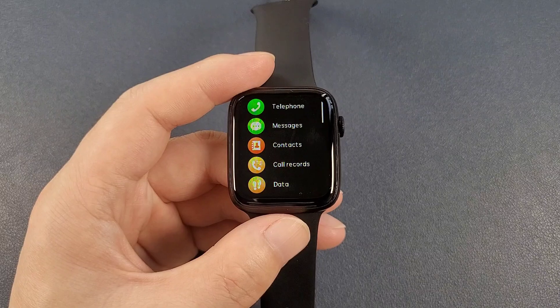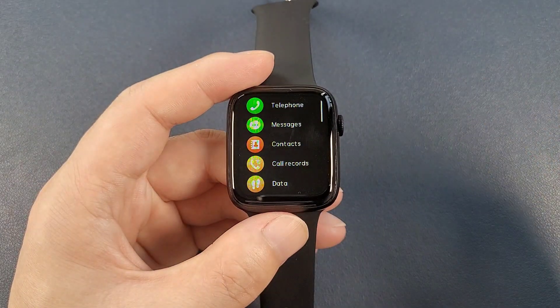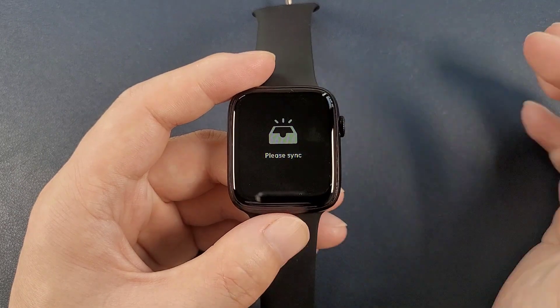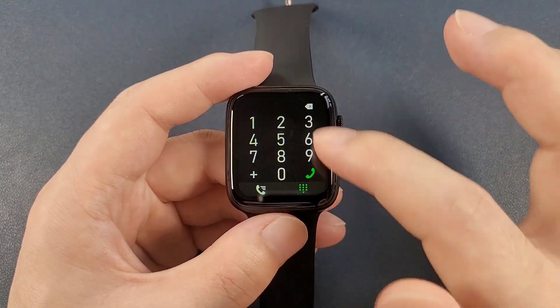Then let's have a quick check on the functions, such as the telephone. We can click to open and connect the watch and the phone with Bluetooth. And the message, contact — we can synchronize from the app — and call record, and also the dial pad.